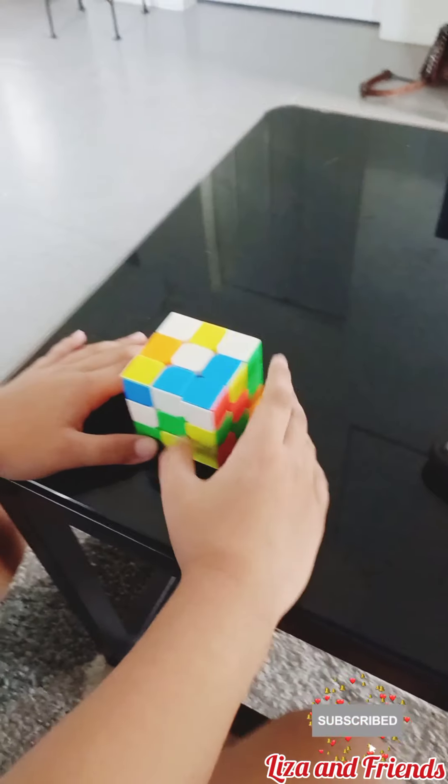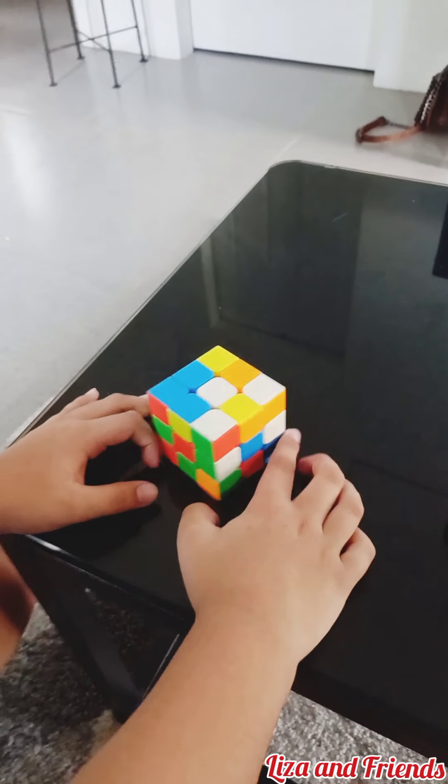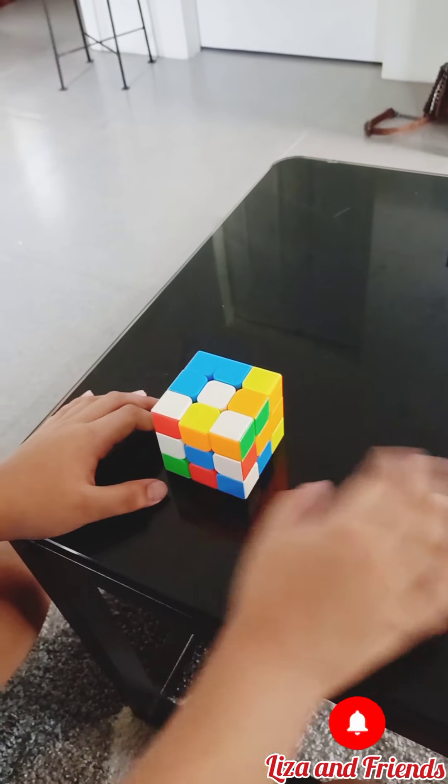Buddy will solve the Rubik's Cube. I got this Rubik's Cube for him yesterday on his birthday, on his 10th birthday.